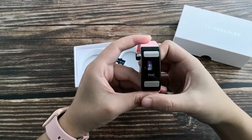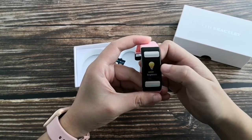Reset. Find the phone. This controls the brightness of the screen.